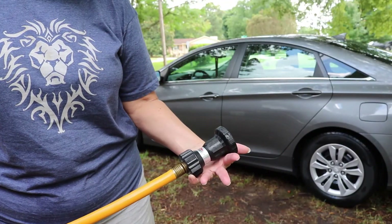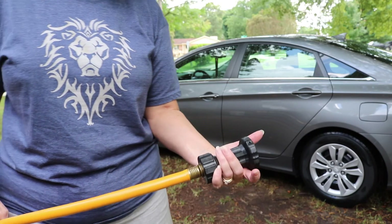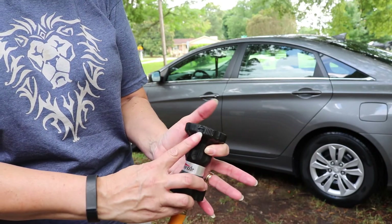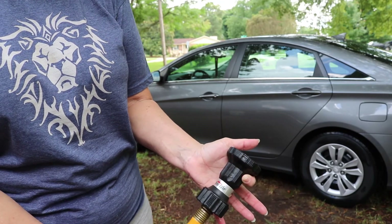I have here a product called the Hosel — it is a hose nozzle to wash your car with. As you can see, there's a little indicator right here that shows you which direction to turn it to open it.